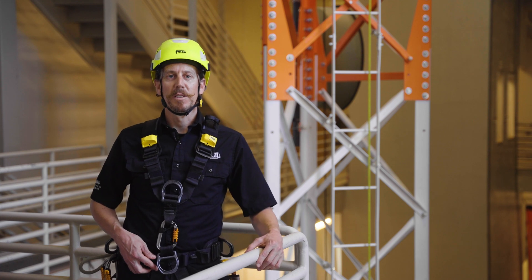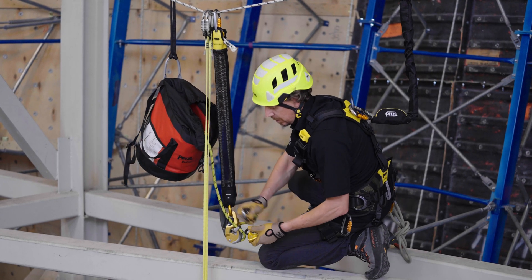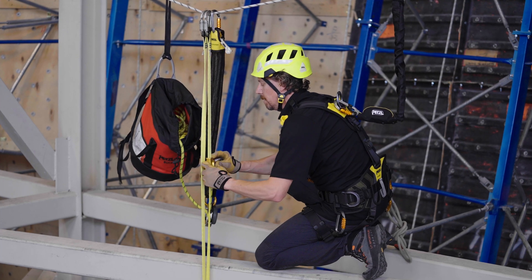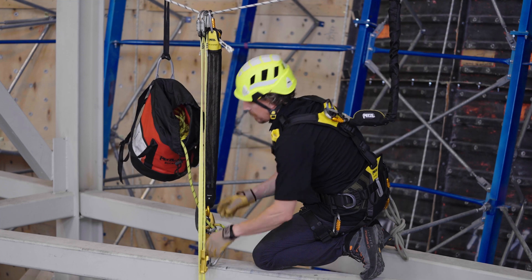As a final option, the rescue sender rope clamp can be used to connect directly to the rope or webbing lanyard leg. If using the rescue sender, ensure that the connector on the end of the lanyard is not removed in order to prevent the rescue sender from unintentionally coming off the end of the lanyard.